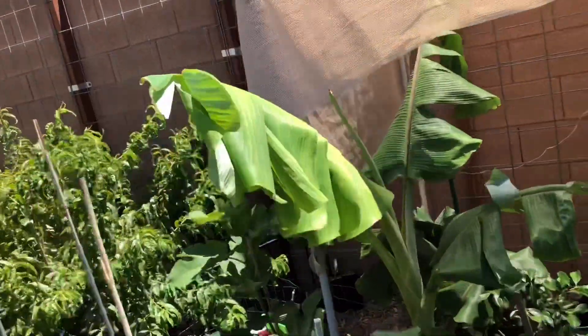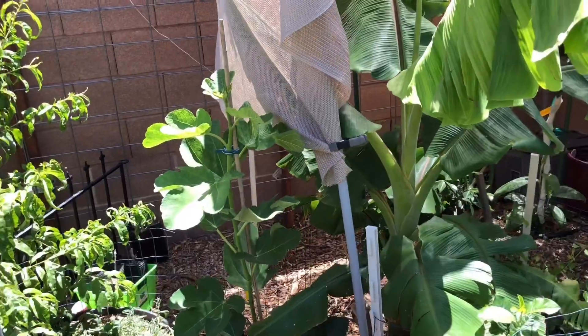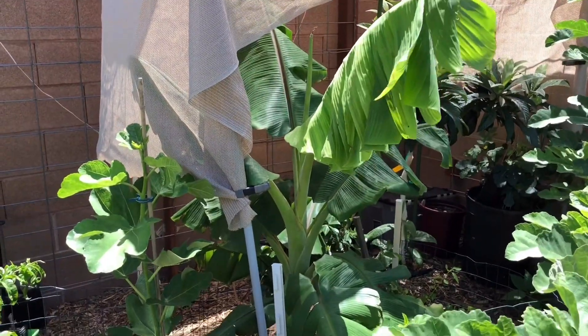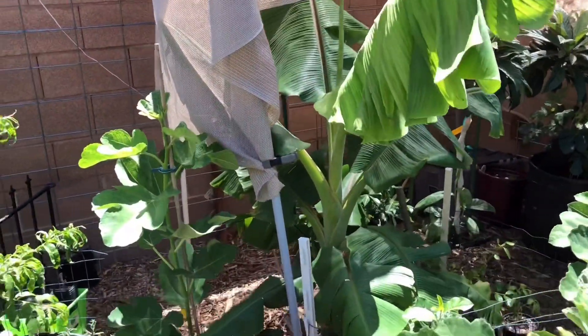Let me take you around here, get a more wide-angle shot. That's my banana. There's a fig tree going next to him, and right next to him is the loquat. So that banana is pushing about five feet tall now, and this is its second summer in the ground, grown from a four-inch tissue culture.